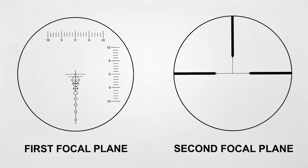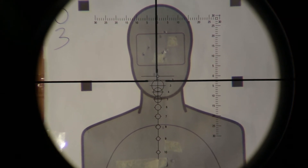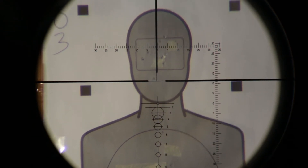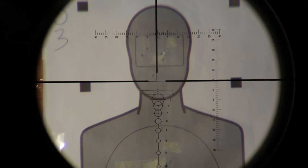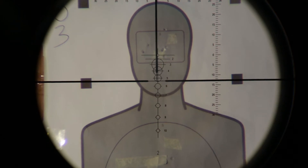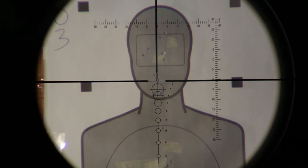Once you sight in at a hundred yards, you are automatically sighted in at every range out to a thousand yards. The bullet will drop through each circle at those ranges out to a thousand yards. Different models are available for various calibers, including everything from 22 long rifle to the 50 caliber BMG. This is also a range finder because there are 18 inch circles at those ranges. An 18 inch target will fit exactly inside each circle at those ranges — just fit and fire. It requires no dialing, no zooming, and no math.